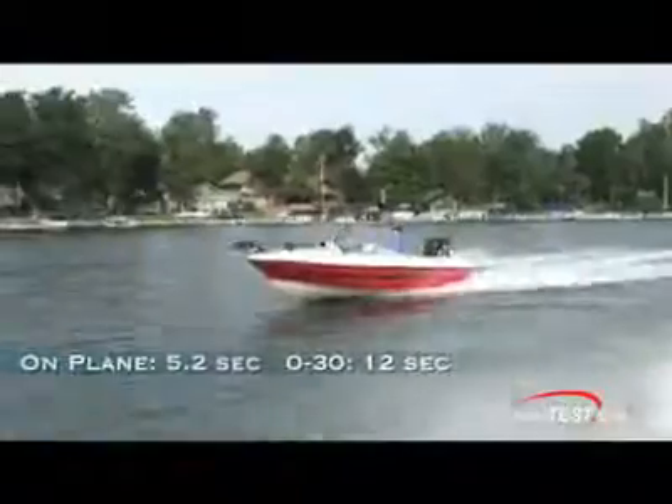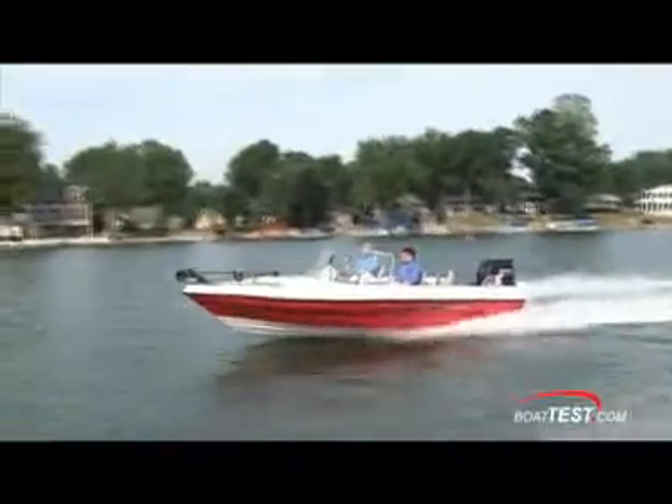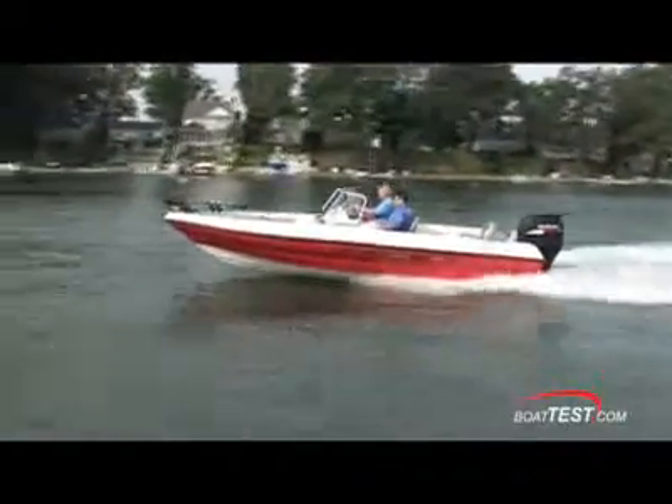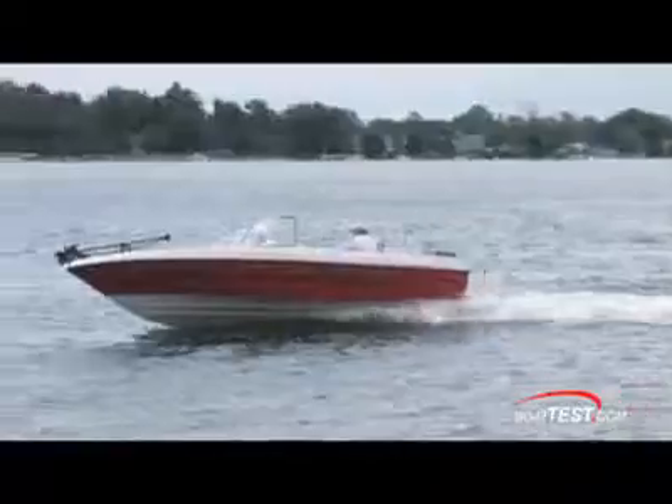She's on plane in 5.2 seconds and up to 30 miles per hour in 12. The Viper 206 is a sporty rig — she has the features of a bass boat, the interior depth of a northern walleye boat, and the performance of a ski boat. She's designed with ease of use, ease of cleaning, and ease of maintenance in mind. I'd say she's certainly tilted more toward fish than toward ski, but as I found out, she can do both. If you're in the market for a versatile fish and ski boat or a utility boat, check out the Sylvan 206 Viper — it may be the answer you need.